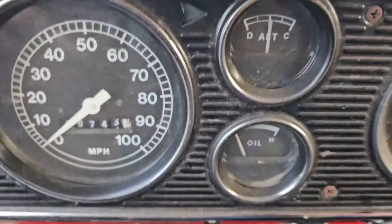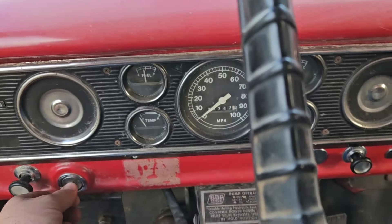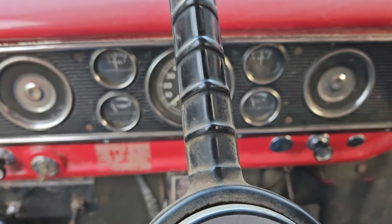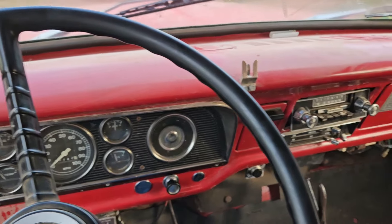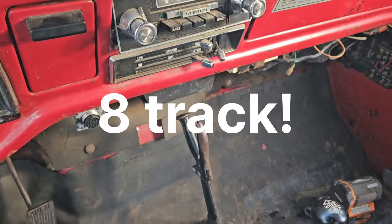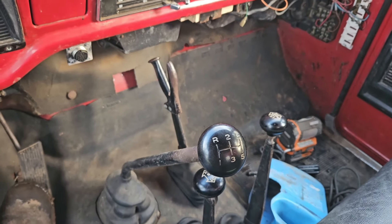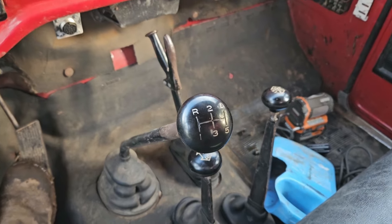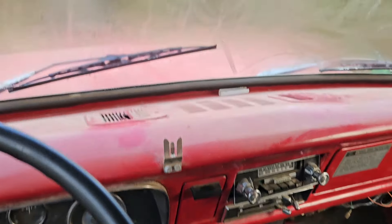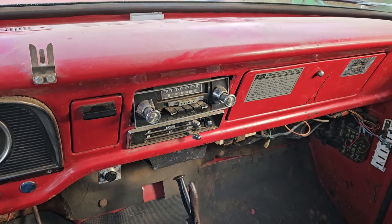29,743 miles. Let's see if she'll start — no choke needed. Look at that fancy stereo. Got enough shift knobs in here — low range, high range, brake. Oh yeah, that thing sounds nice.